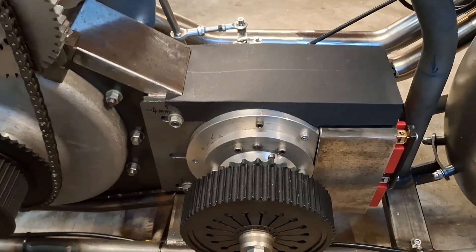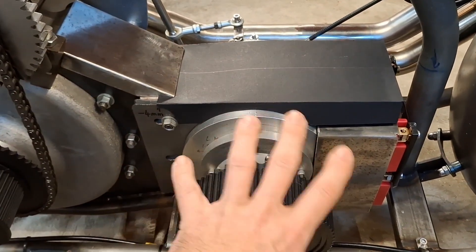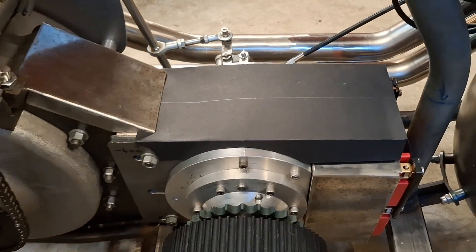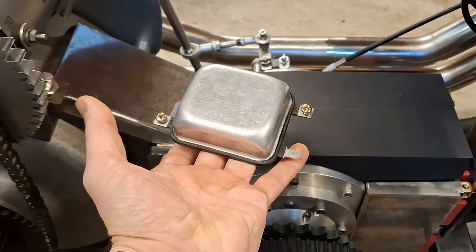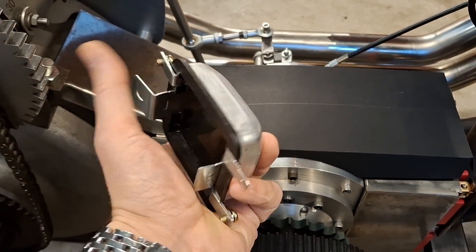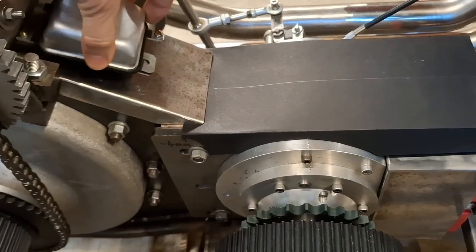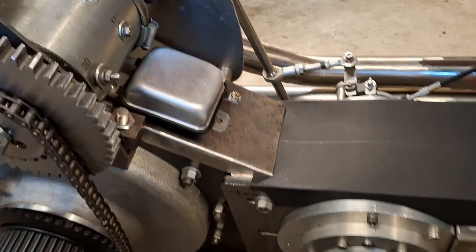It is a little bit boxy — I don't like the square boxiness of it, but I'm not sure what I can do about that. The only thing that hasn't been able to fit under there is the voltage regulator, so that will probably just go on the back there, something like that, when we're done.